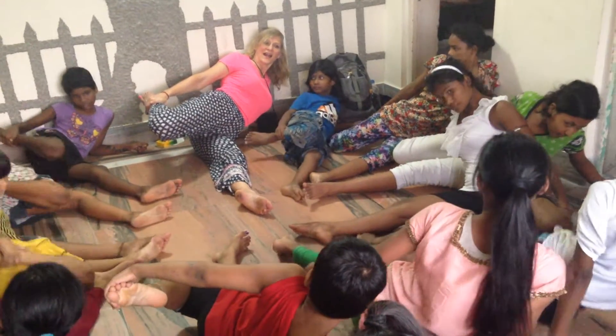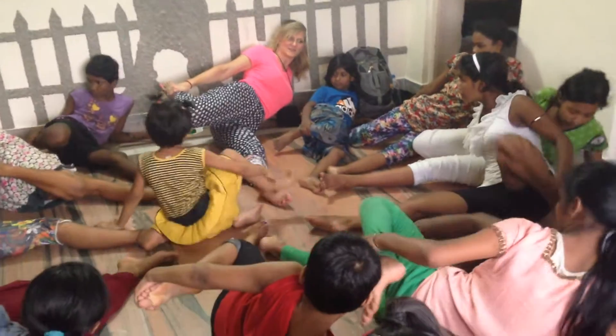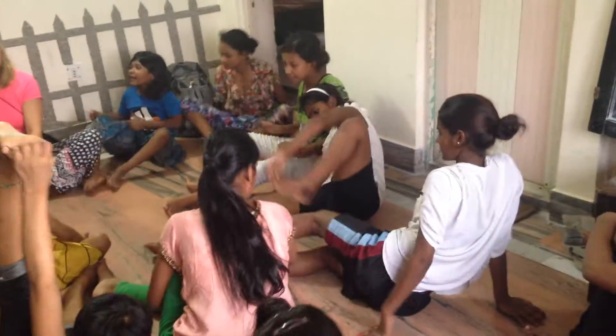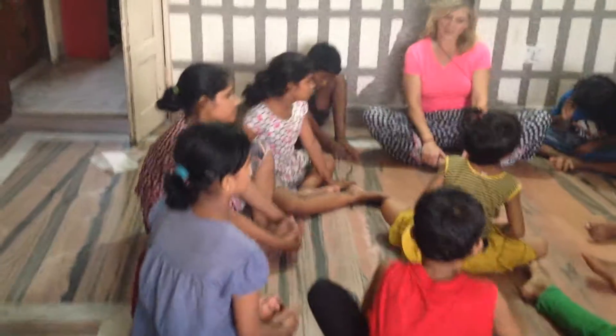Did you see this part? That's right. Good, and then together. You got it down? All right, you got it down.